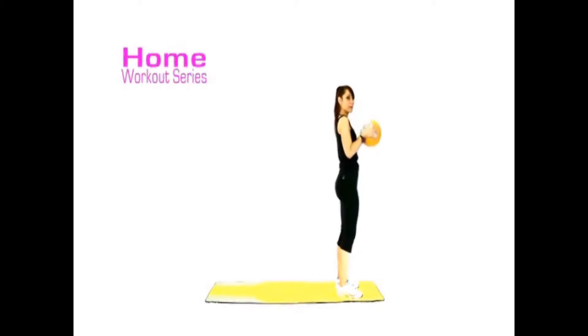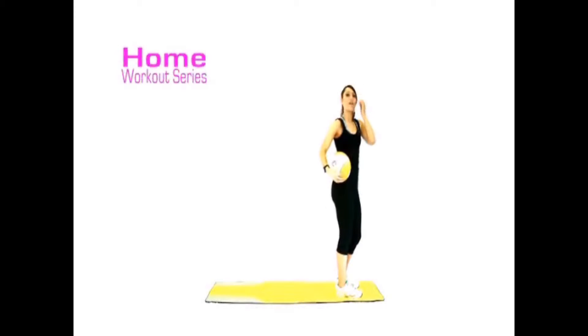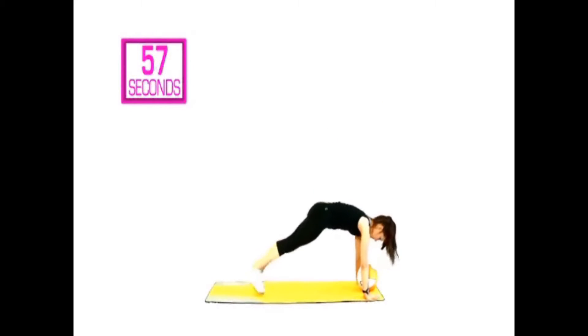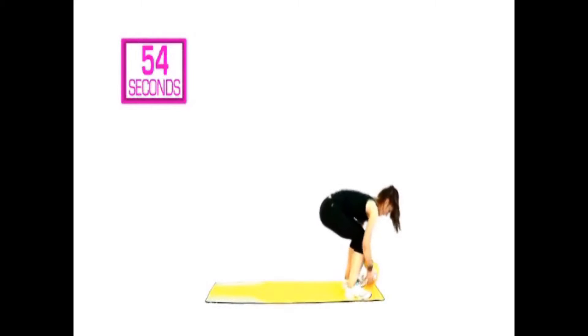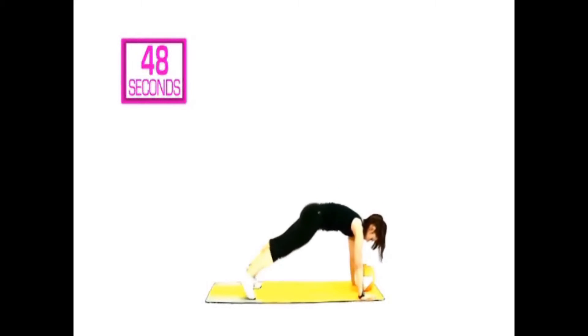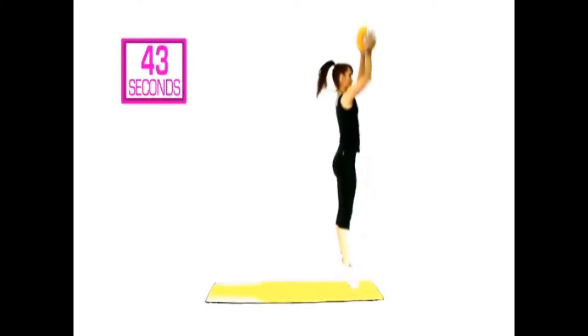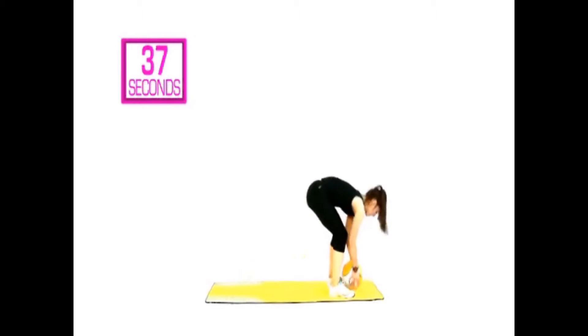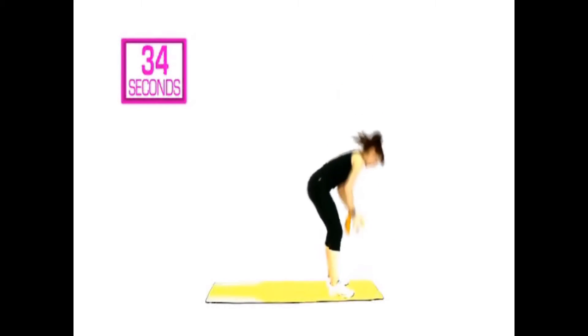We've got 60 seconds of that exercise — can we do it? I think we can. Start with your feet hip-width, ball in hand. Four, three, two, one — take it down, step it out, step it back in or jump, come up. Let's go again: take it down, hands go wide, step it back into a plank, bring it back in, ball up, jump. Remember, if you're used to doing this, by all means pick up your pace and make it a little bit harder.